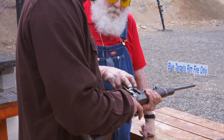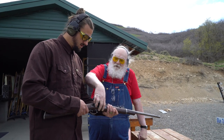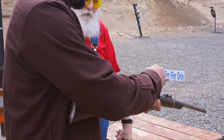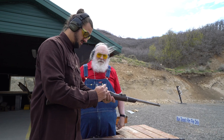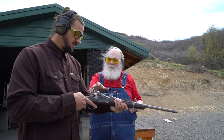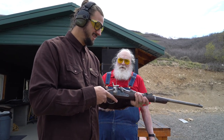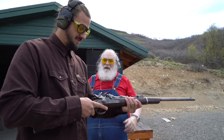First things first, you want to have the hammer on half cock like it is there. That allows you to lift up the lever to load it. Go ahead and put the round in — thumb it all the way in, slide it all the way. Now go ahead and close that down. Now it's loaded but not ready to fire yet — you're going to have to cock the hammer all the way back until it stops. It has a very light single-action trigger, so keep your finger off it until you're ready to shoot.